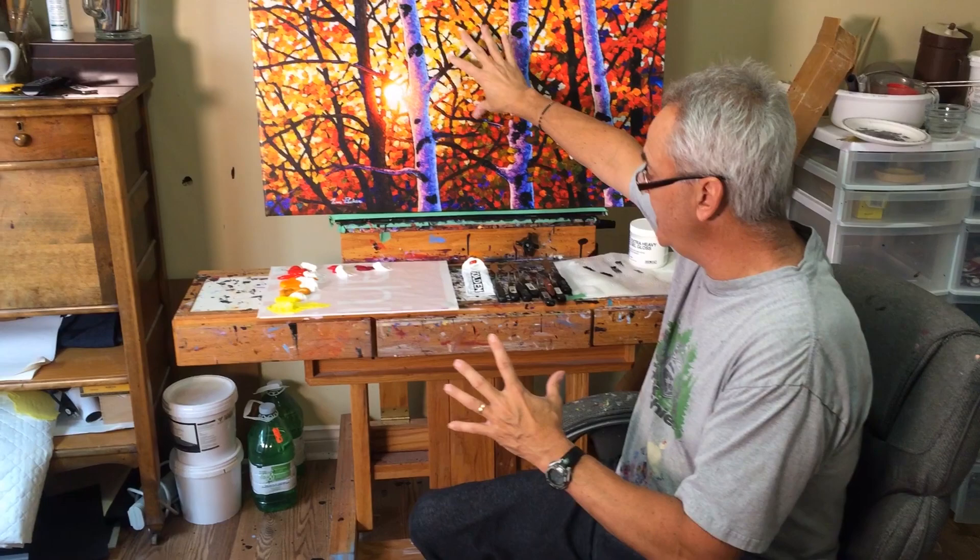So that's what a Giclée is. Hand embellishing is where I'm actually going to go over and paint on this with thick-bodied acrylic paints to give it more texture, so that it takes it somewhere in between just being a print and being an original.